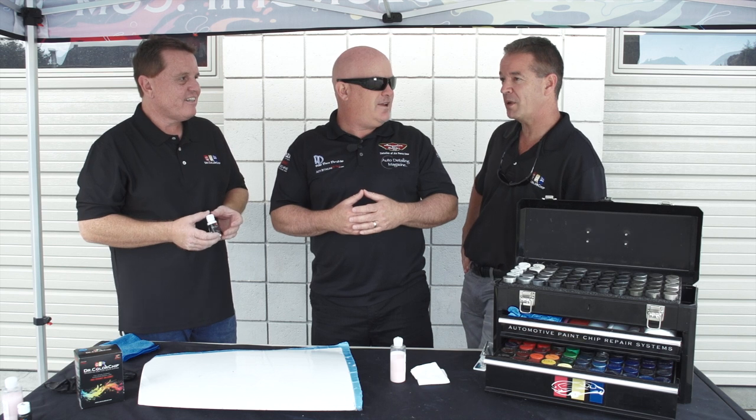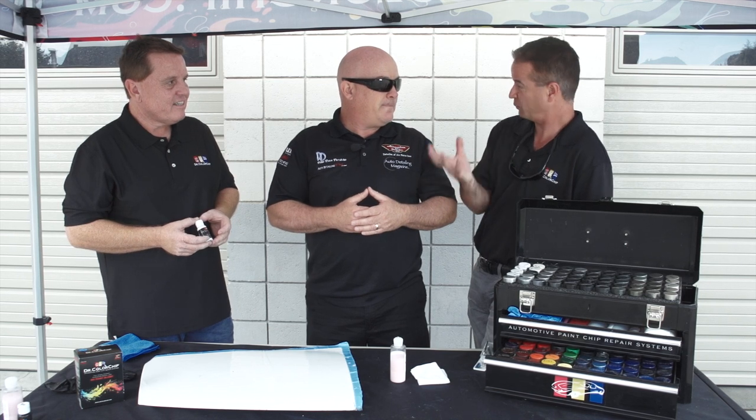How old of a model do you go back? We'll go back into the 1950s, early 60s. It's not complete, but we have most of the colors and most of the formulations. What we don't have is a lot of the color samples from back then, so we work with our customers. We do custom make those older colors, and we work with them if there happens to be a paint mismatch to try to make it right.